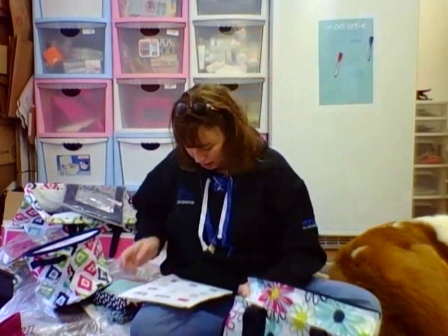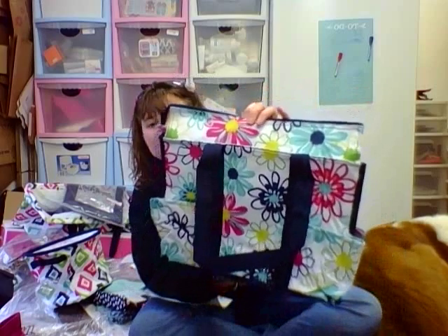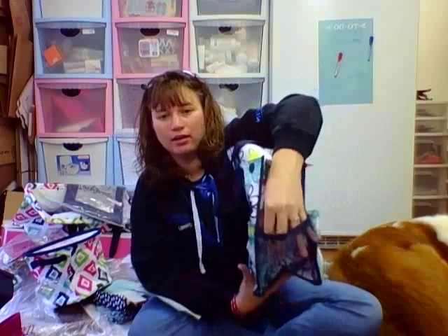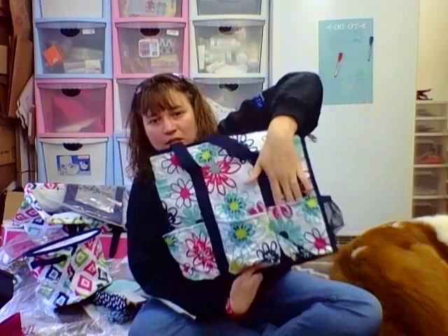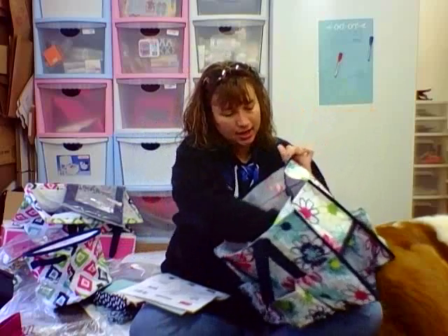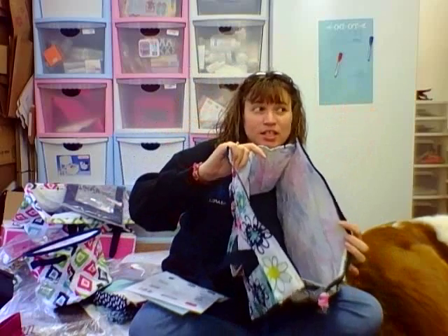Next we have the Top Organizing Utility Tote in the Lopsy-Daisy print, one of our new prints. You've got a couple pockets in the front, two mesh pockets on the sides, and an extra pocket on the back — so three pockets in the back — plus a nice big inside. A file folder fits really awesome in here.